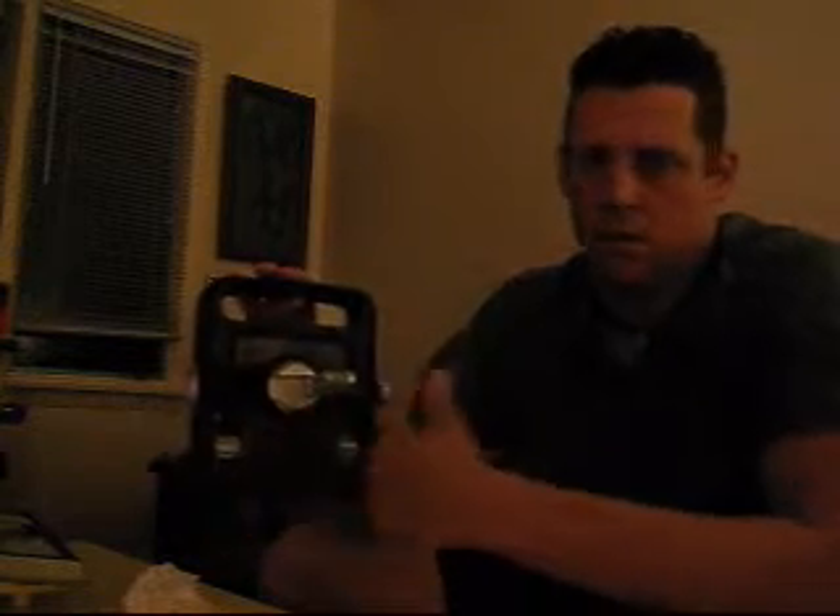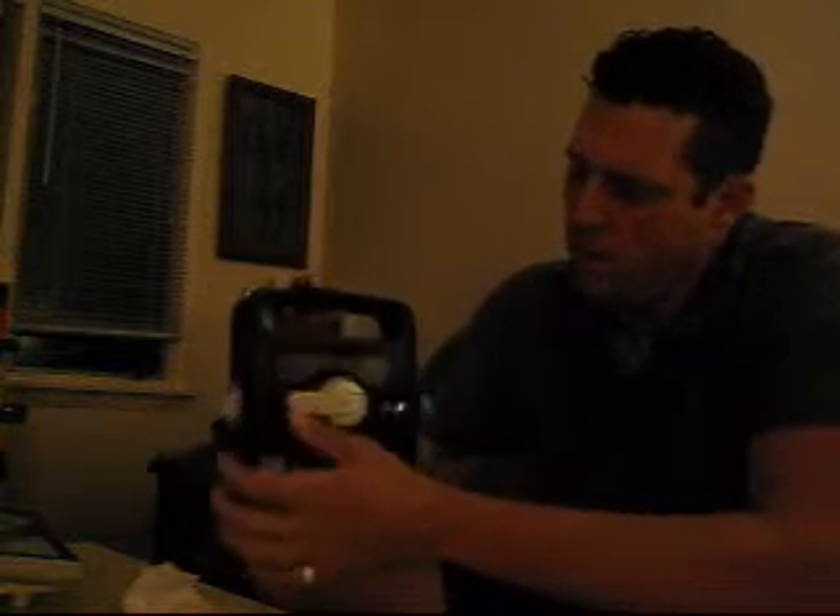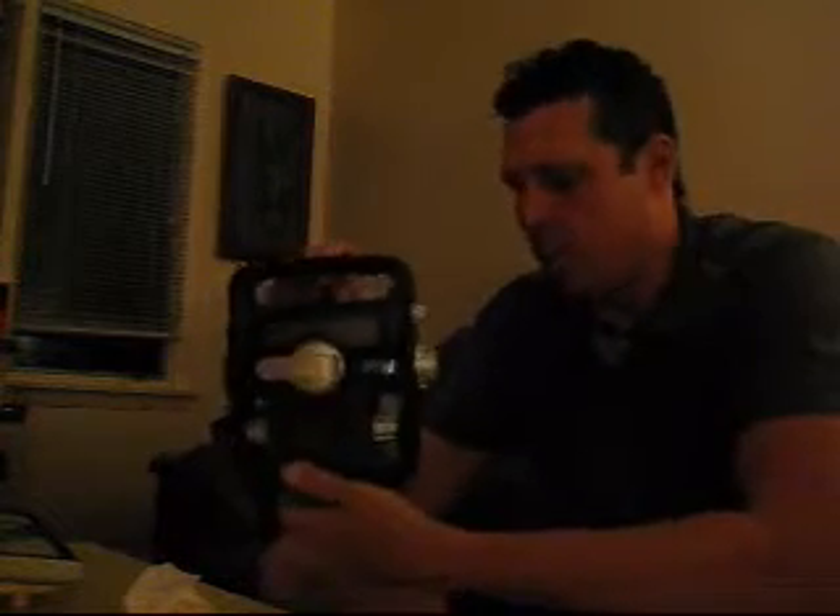And if you crank this, it says in the manual that for one minute you'll get about six minutes of play time at regular volume — and the manual says volume is relative. So far it works pretty good, it's nice crisp sound, I like it.